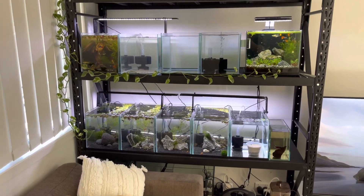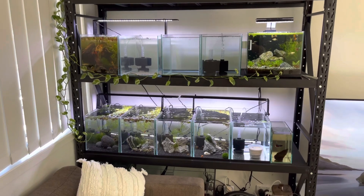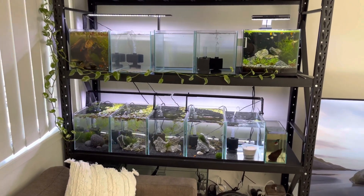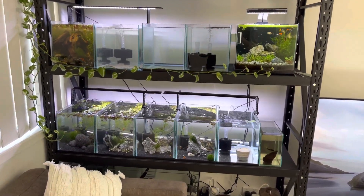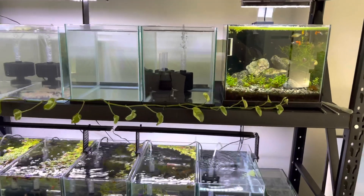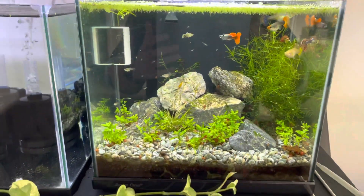The second part of the plan is to produce a little side hustle — some side money. One, it's something I love, and two, if I can give other people quality fish — fish that, if I went to someone's house with a setup like mine, I'd be very happy receiving — then that's the goal.